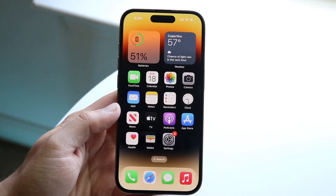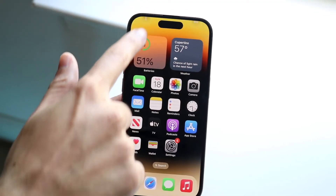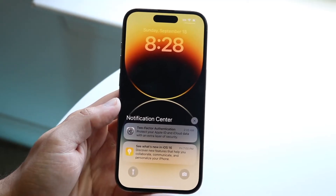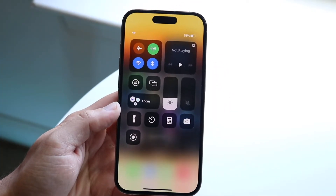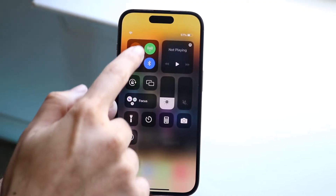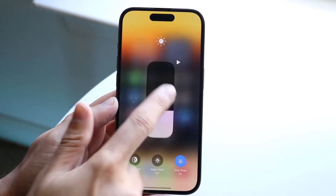Swiping back out, you'll come back to your home screen. If you want to see your notifications, swipe down from the top left and you'll basically find the same view as your lock screen. Swiping down from the top right will get you into your control center, where you can control things a bit better. Most of these toggles you can force touch into — tap and hold to see more options for that specific toggle.